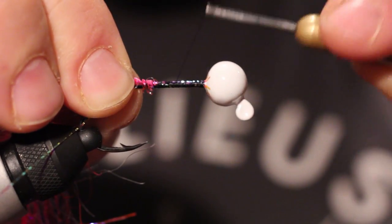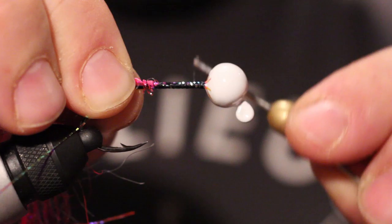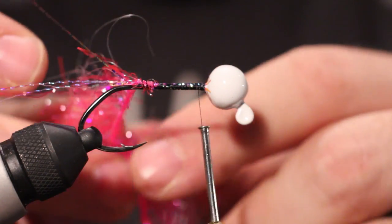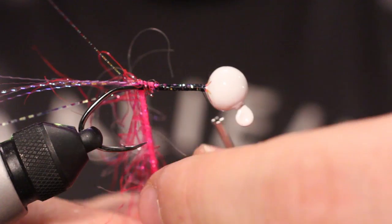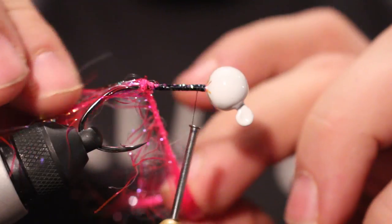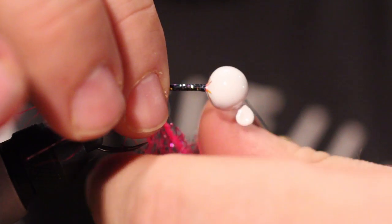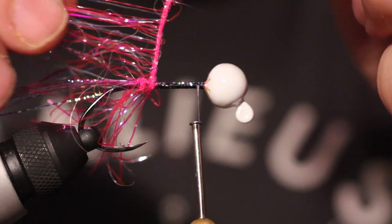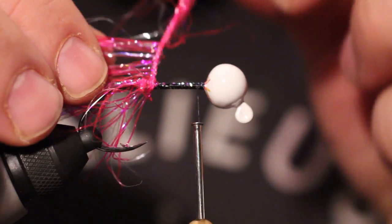Then work your thread back up to the front, leaving about two or three millimeters. What you're going to do is wrap this around, all the while palmering this back. Palmering means just pulling these fibers back so they're laying backwards.